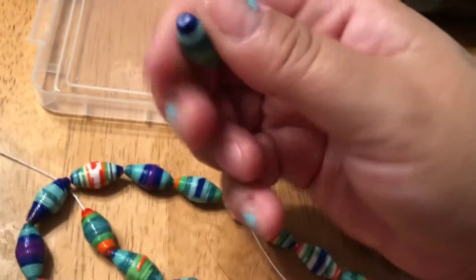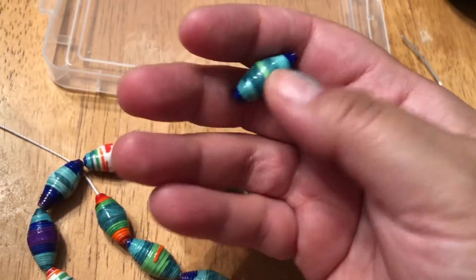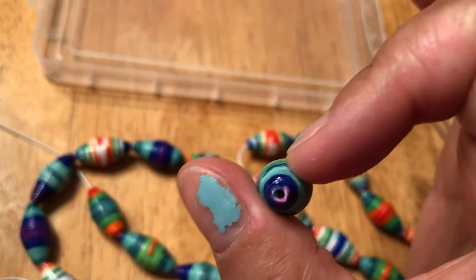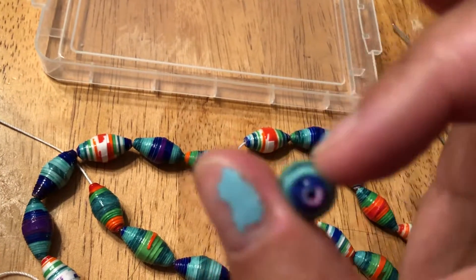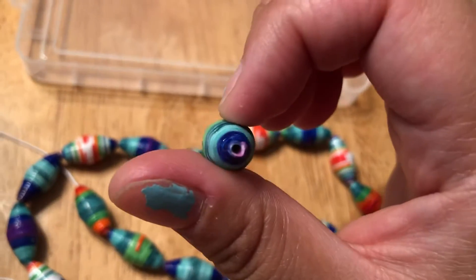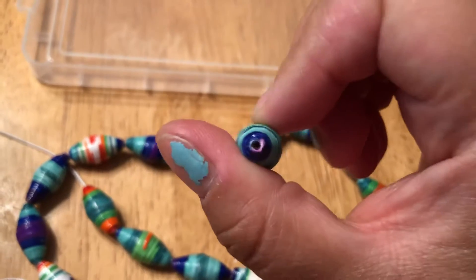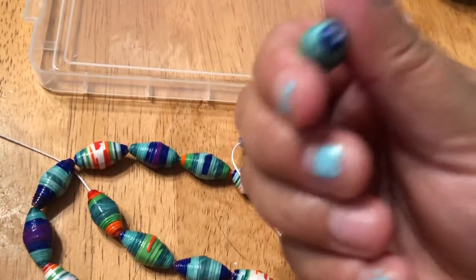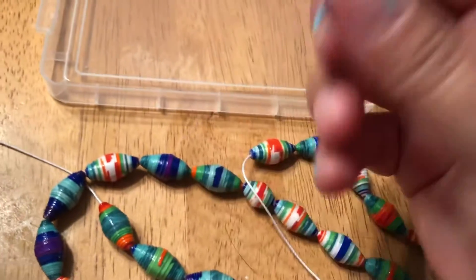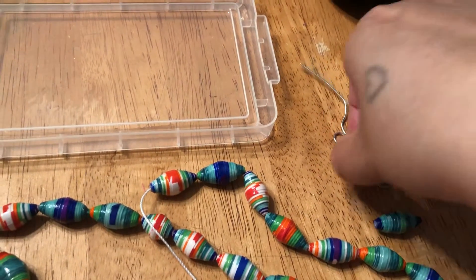Sometimes with the dipping method I use, these get clogged on the inside. You can see through it, right? Sometimes the stuff gets a little clogged because the fishing wire I use — the PC petrifier or polycrylic — just builds up in there if I don't clean my strings appropriately every time.